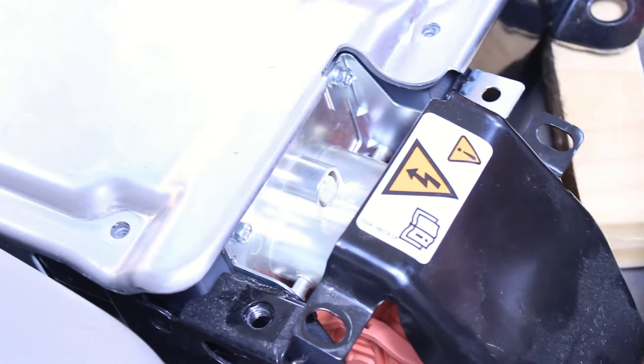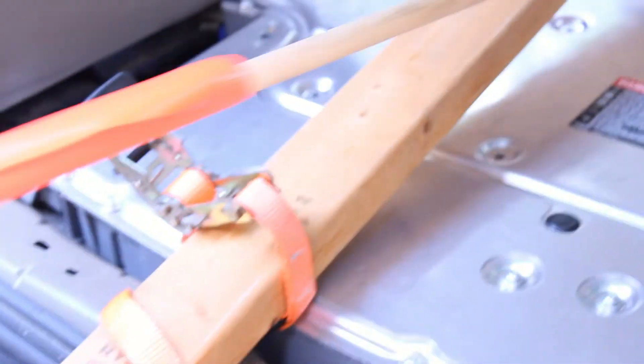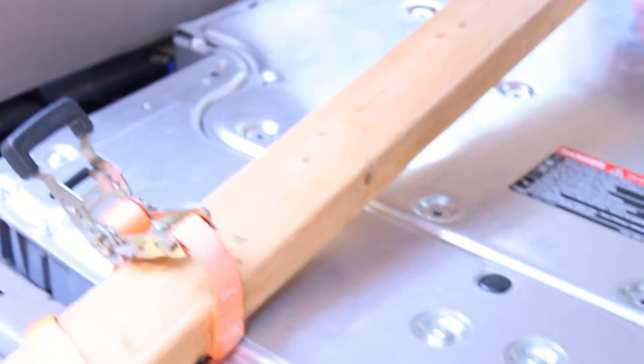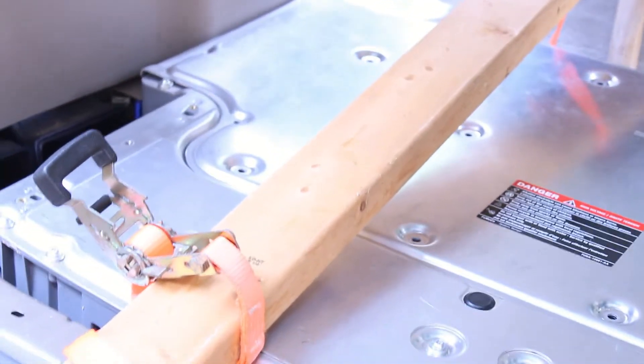That plug was a little challenging — it's got some really high gauge wire so there's not a lot of play in there. What we're doing differently from other videos: a lot of people are physically removing the battery out of the vehicle, but this whole battery pack weighs 250 pounds. It's extremely hard — I've got back problems, knee problems — so we're going to do this in place.